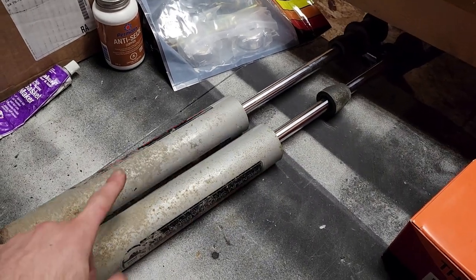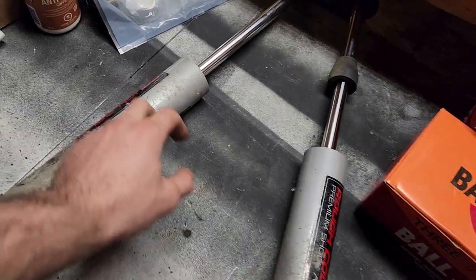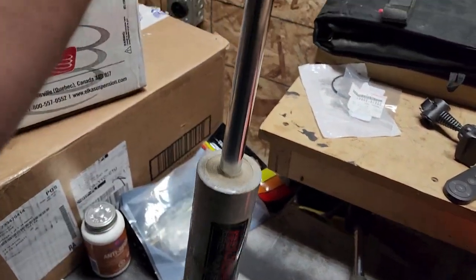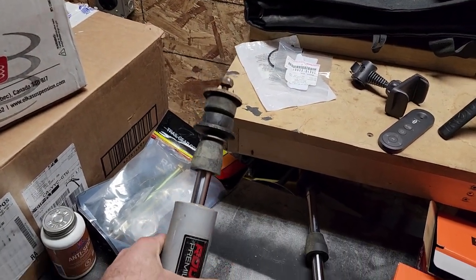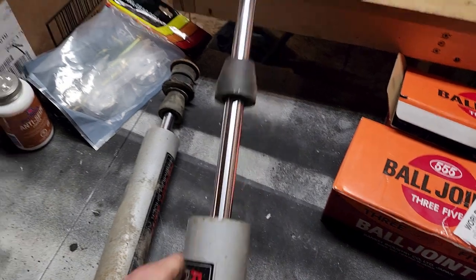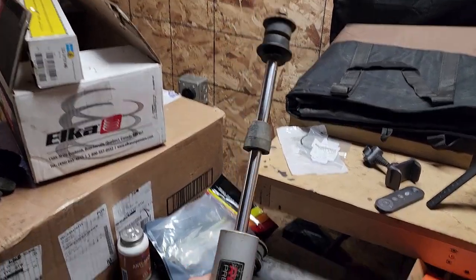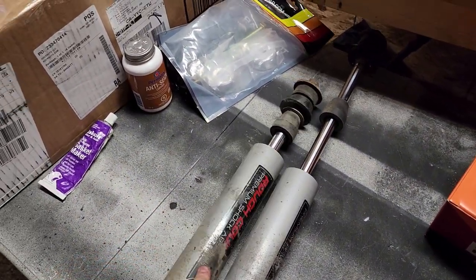Something really cool happened — when we took these out, we noticed that this shock, when I compress it down, as you can see it doesn't come back up. Whereas this one, if I do the same thing, see it comes back on its own. So that one doesn't rebound, and I remembered that these should have some kind of warranty on them.